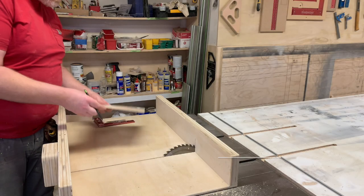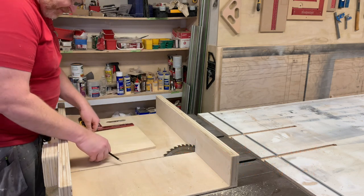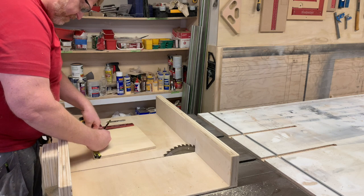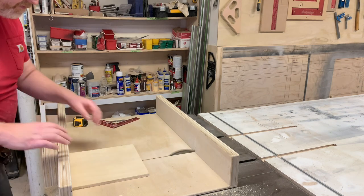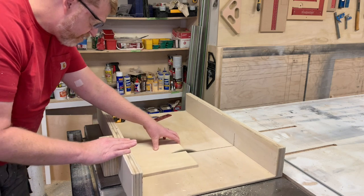Welcome back to JLG Woodworking. Today we are going to be inlaying some eight-degree bow ties. For the first step, I'm going to be making an eight-degree jig. I'm using some half-inch plywood and I'm going to cut it up to the size I determined to be six by eight — you can make yours whatever size you'd like.